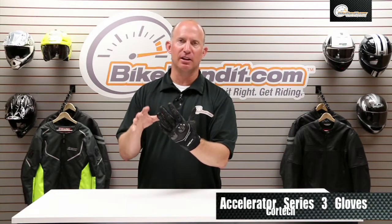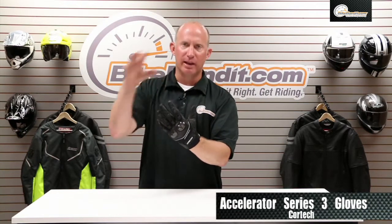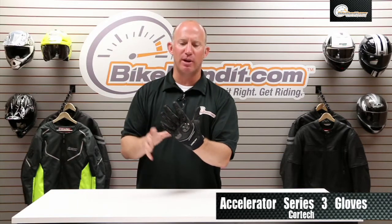Rob Fisch here from BikeBandit.com, and from Cortech that's the Accelerator Series 3. Fantastic glove — it's been around for a while and what they've done is a couple renovations to it, little tweaks to it.